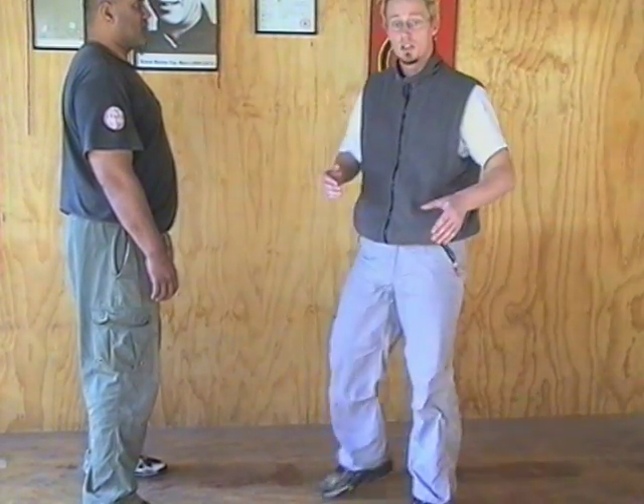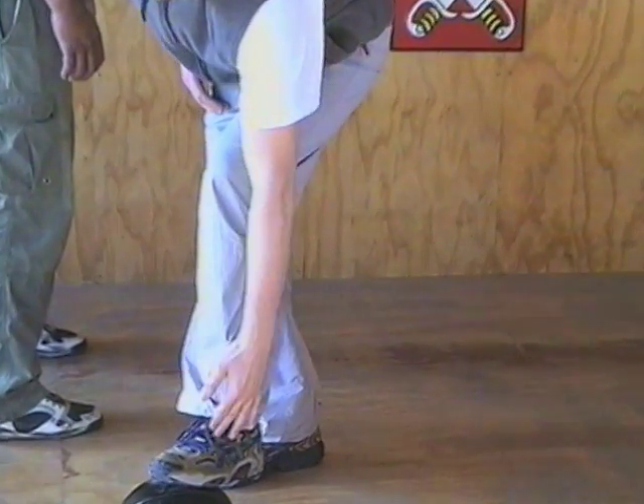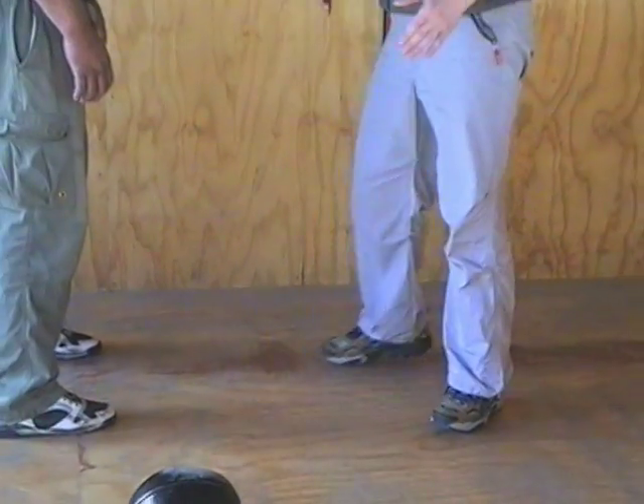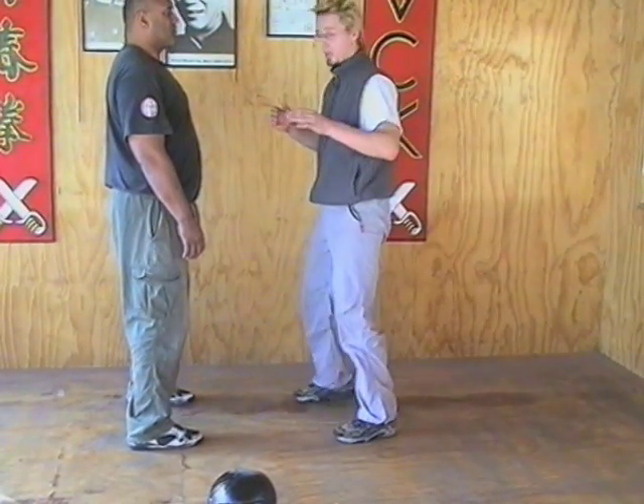When applying the snap kick, you're looking at making contact with the knee, leading edge of the shin, or top half of the foot — depending on how far away or how close your attacker is.